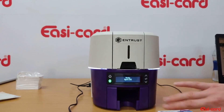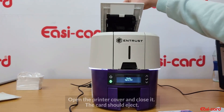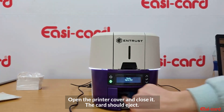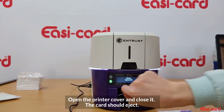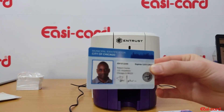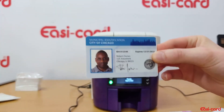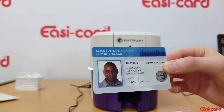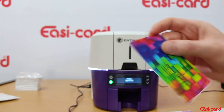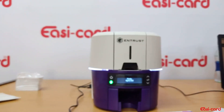Sometimes the printer does this, so just open your printer cover and close it again. The card has ejected now — that's perfect. There are no lines and no dirt on the card, so the rollers are working well. Remember to print your test cards regularly.